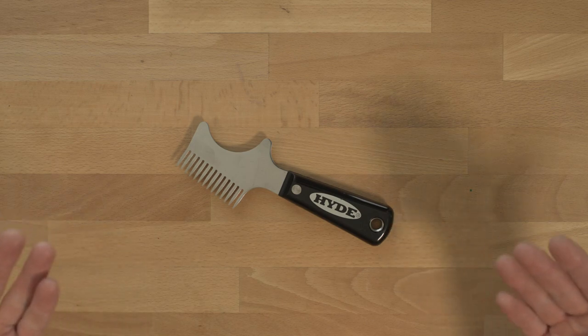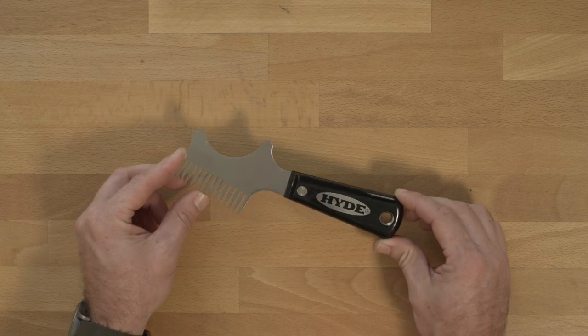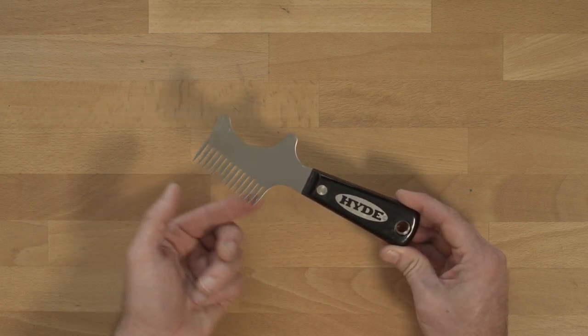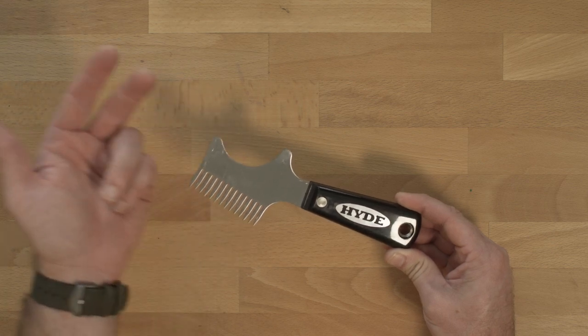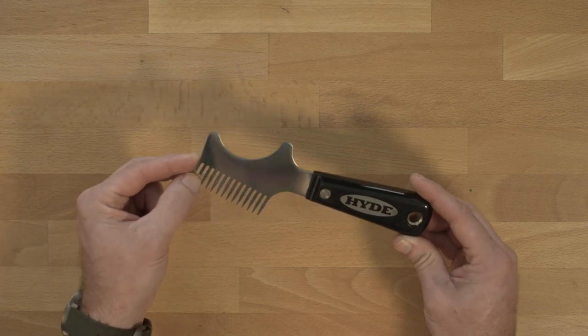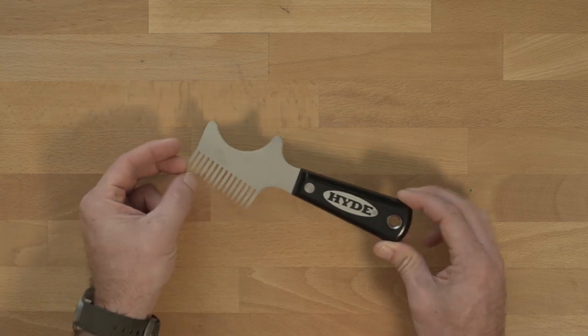It looks like a hair comb, but this is the Hide Paintbrush and Roller Cleaner. It's a pretty simple tool. This side right here is for cleaning brushes, and this side over here is for cleaning rollers. It does have a few other tricks up its sleeve, which I'm going to get to, but let's start with the brush cleaner on this side.